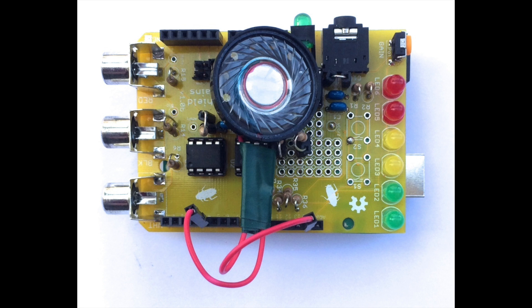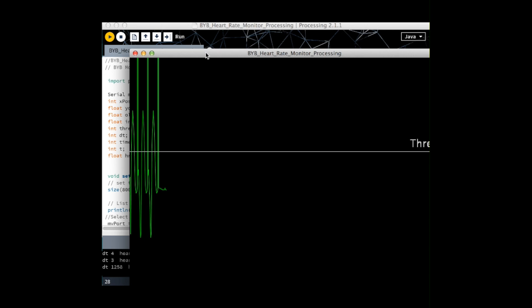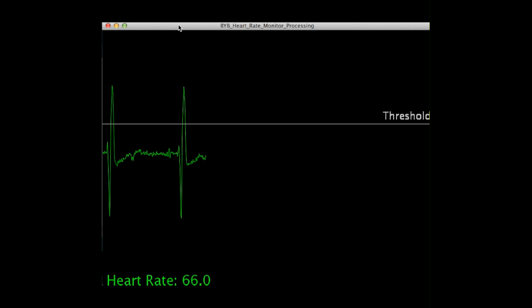The Arduino is also capable of sending the measurements to a computer that we can then see. Let's take a look at the configuration across the chest. We can use a software application called Processing to visualize the amplified electrical activity of your heart that the Arduino is sending to the computer.